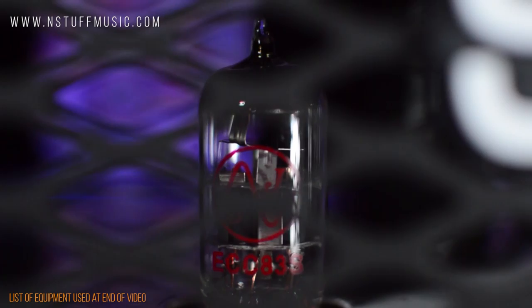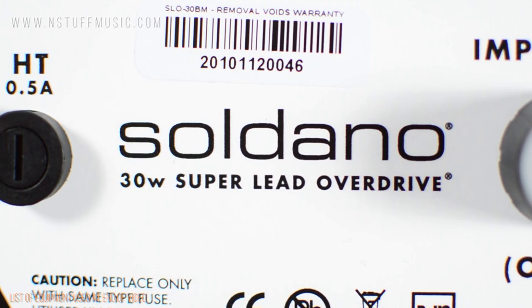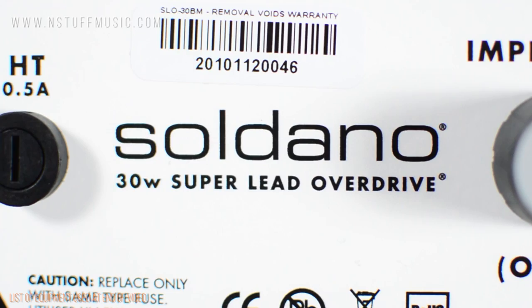Featuring a complement of five 12AX7 preamp tubes, two 6L6 power tubes, and built from top-shelf military-grade components, the SLO-30 is packed with the same world-class features as its larger counterpart.